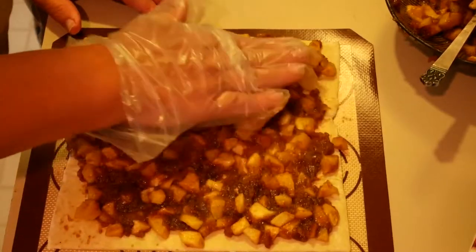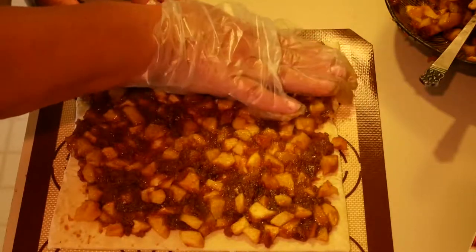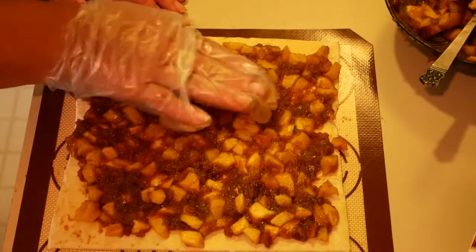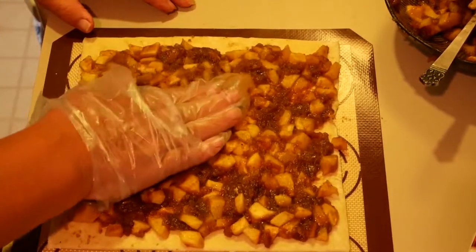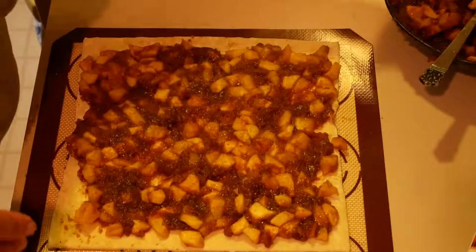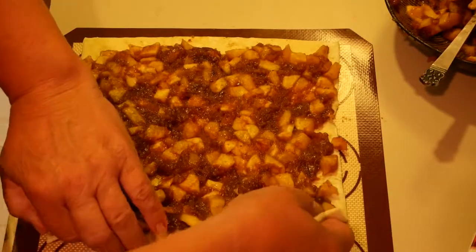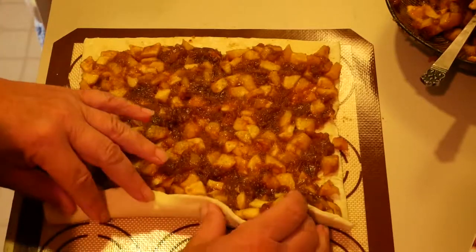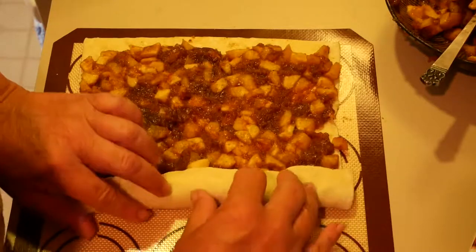Basically, it's just a nice little flattened out section. I prefer to keep it off of the very edge because we kind of want to seal our ends. I've got a cookie sheet over here with parchment paper lined on it. What we're going to do now is just take this and roll it.